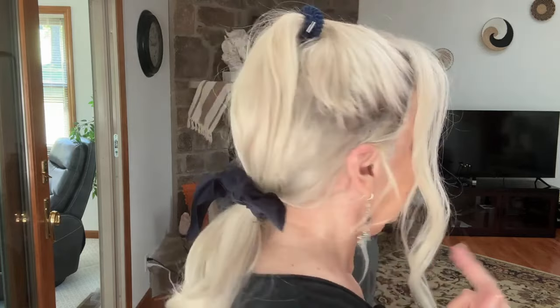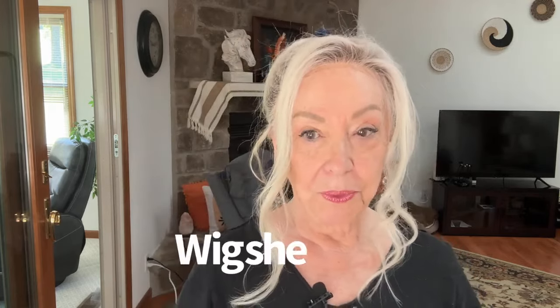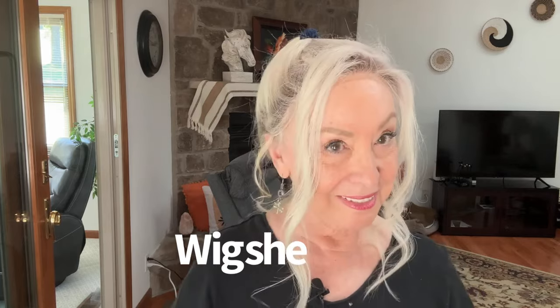Hello. I know this is really long and I haven't trimmed it yet. But this is a wig, and it was sent to me by a company called Wigsme. I'll have a link on here.